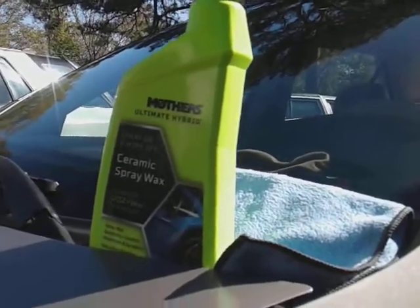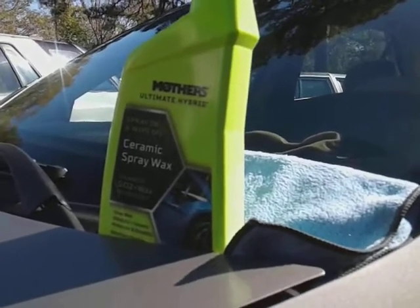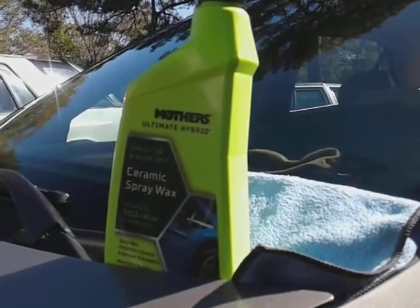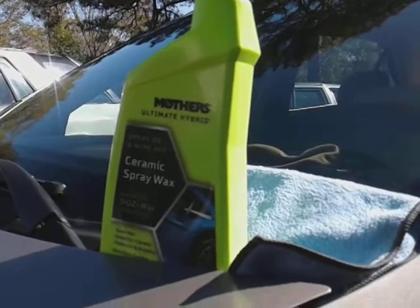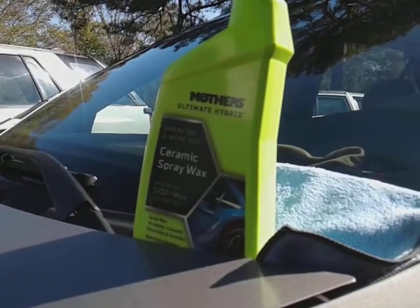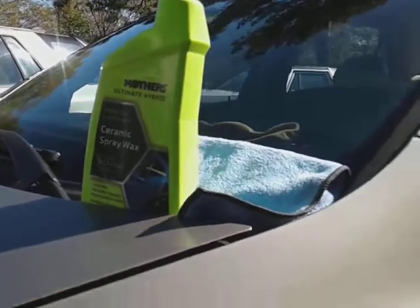This stuff retails around $15-16 on Amazon right now. I say 'right now' because prices change so much on Amazon. A lot of times when I tell you guys about products, you've got to jump on them right then and there because the price changes.